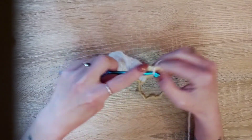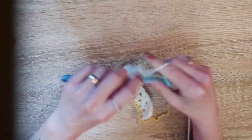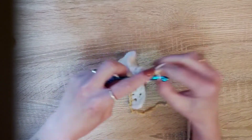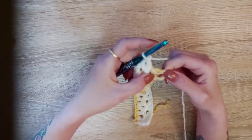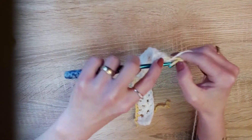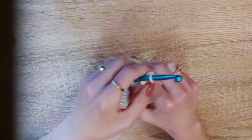Just continue this until we get to the end. You can make this cowl as long as you want — if you want it double wrapped around your neck or just once, that is totally up to you. At the end, do your last double crochet, chain one, double crochet. In the chain space at the top, do one double crochet, chain three, and turn your work.